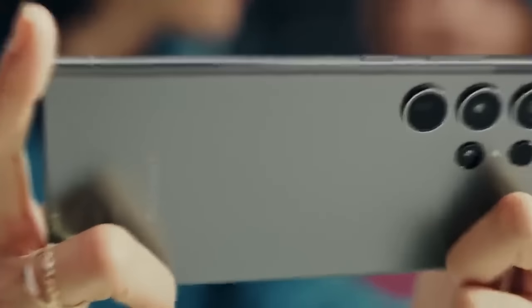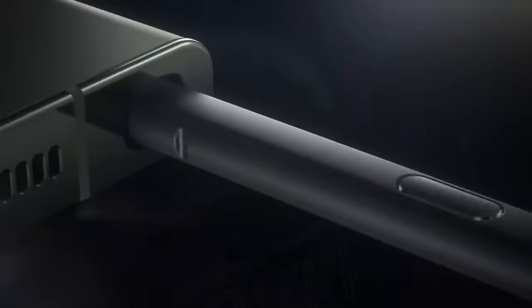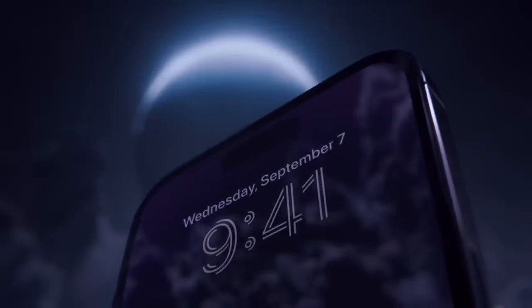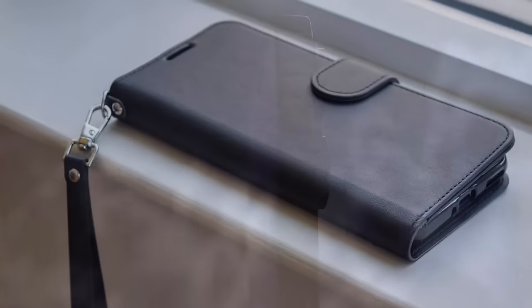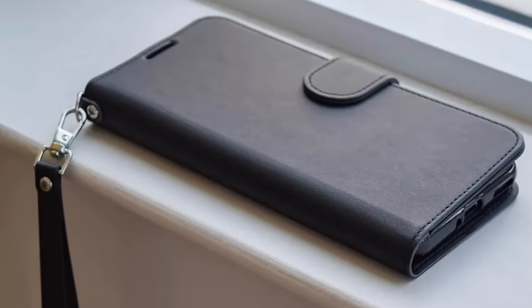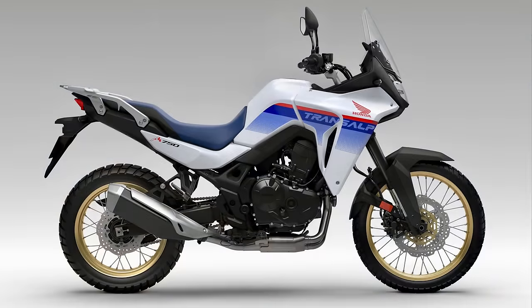Welcome back to the Algarve. You know how Samsung and Apple spend billions trying to shave a millimetre here, a gram there from their flagship phones, only to see their efforts wasted by owners slapping giant cases on them? I've been observing the same phenomenon recently with adventure bikes in general, and the new Transalp in particular.